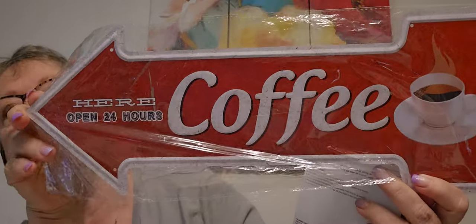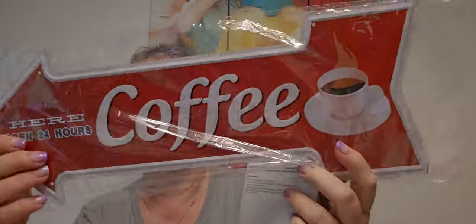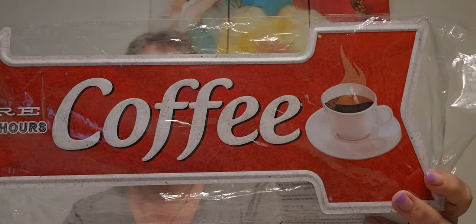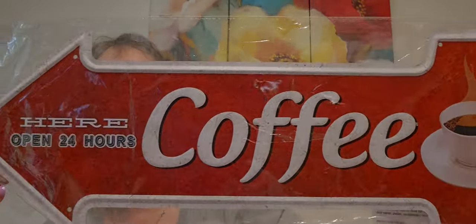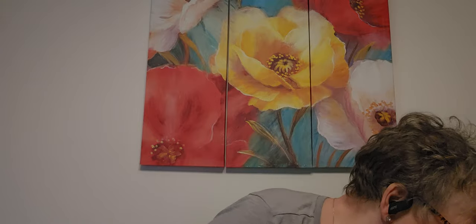I found this at one of the Dollar Trees a while back. This thing is big — it's 17 inches long. I might give it to Mark. I just couldn't leave it behind for $1.25. It's a coffee sign — 'Coffee: Open 24 Hours.' I just don't have a lot of wall space in my kitchen. But I thought, oh my gosh, that is so cute.